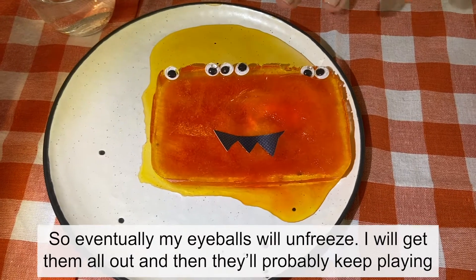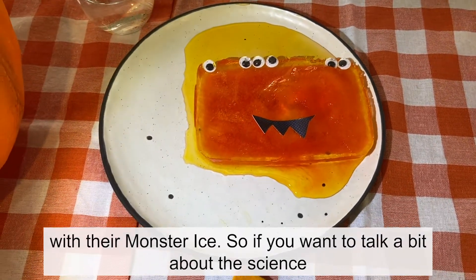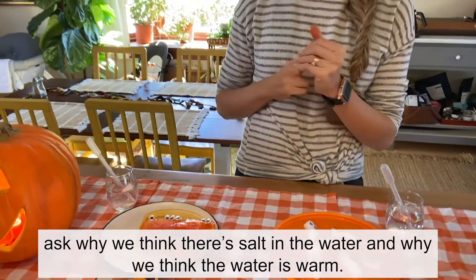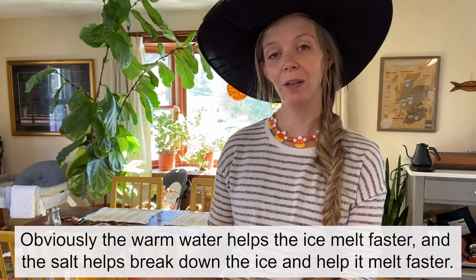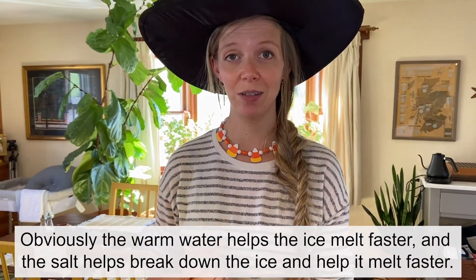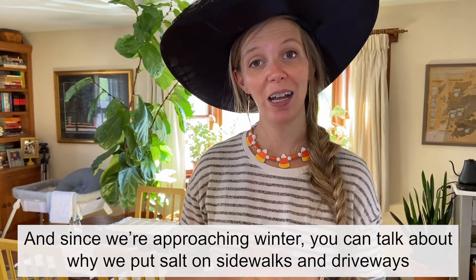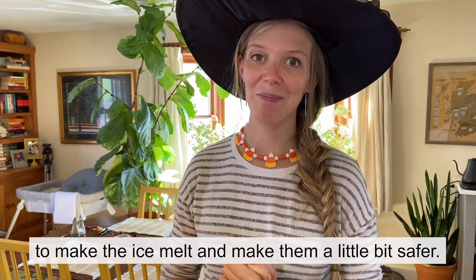Eventually the eyeballs will unfreeze and then kids will probably keep playing with their monster ice. To talk about the science, ask why there's salt in the water and why the water is warm. The warm water helps melt the ice faster, and the salt helps break down the ice and melt it faster. Since we're approaching winter, you can talk about how we put salt on sidewalks and driveways to make ice melt and make them a little bit safer.